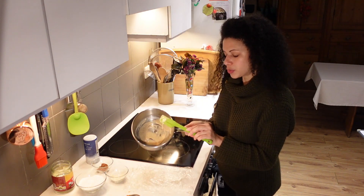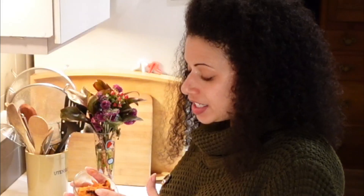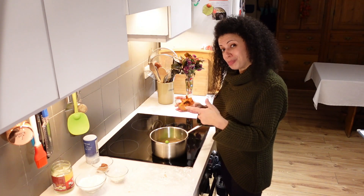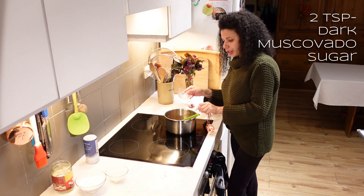I'm going to do three. Here's where we're at with the oat mixture. This has got a couple of strips that were welded onto the side, but because I'm going in with dark muscovado sugar, I don't actually mind that kind of toasted flavour. Two teaspoons of dark muscovado sugar.